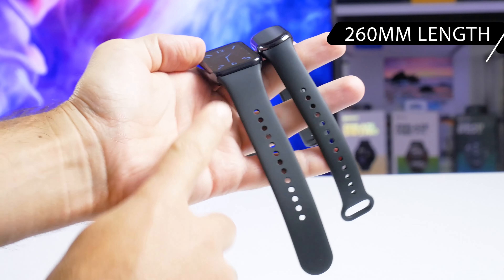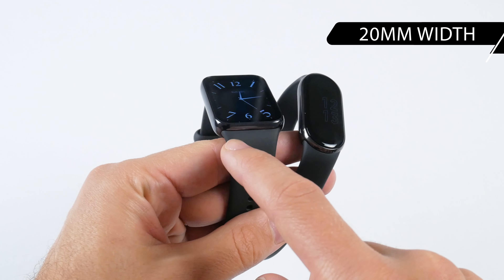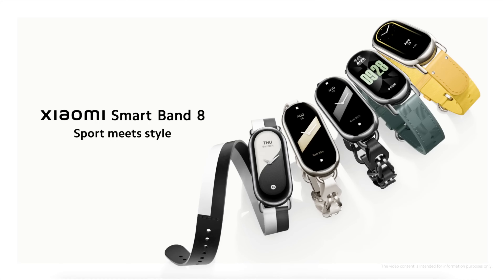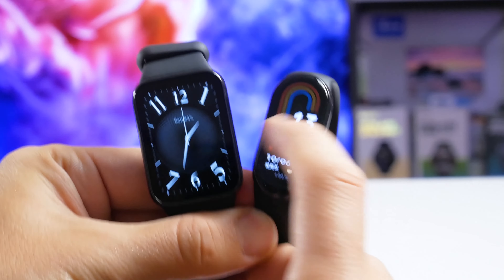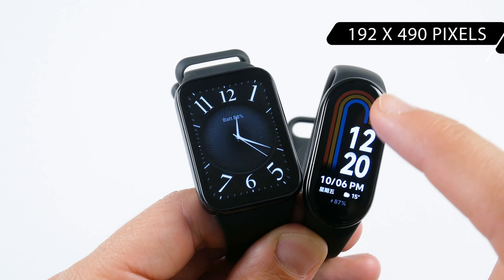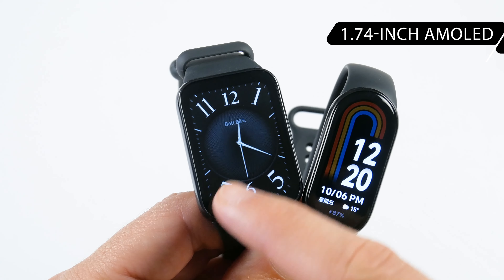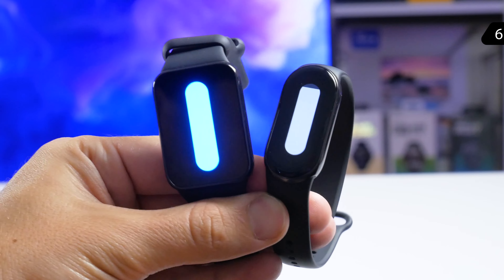I have both bracelets in black with black silicone straps. The midframes of both fitness bracelets look like metal because they are glossy and shiny, but they feel like plastic. There are no buttons or crowns on the sides. There is a microphone hole on the Xiaomi Smart Band 8 Pro, used for the voice assistant, while the Xiaomi Smart Band 8 doesn't have a microphone. On the back, the charging contacts of the Pro are on the bottom, while the Smart Band 8 has them on top. The Pro model also has larger heart rate and SpO2 sensors.